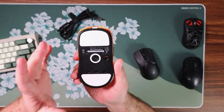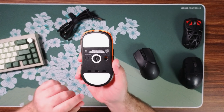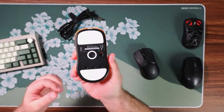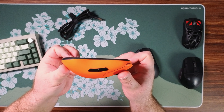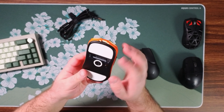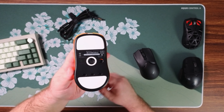Looking on the bottom we've got some big enormous skates here. These are PTFE — extremely smooth, more smooth than a lot of stock skates you get out of the box with many mice. But they are very very thin, so you may be wearing these out pretty quick, but performance-wise great. I really like these skates.